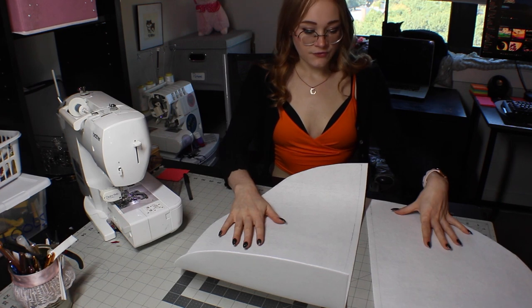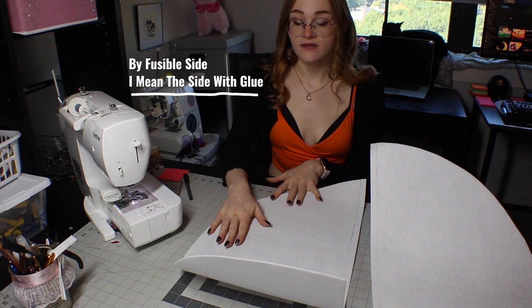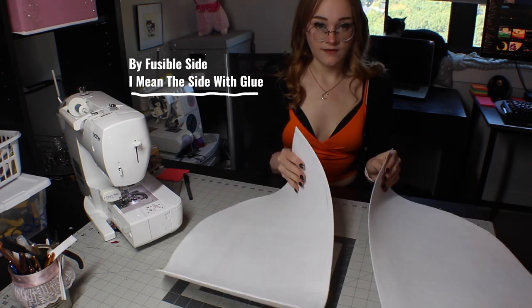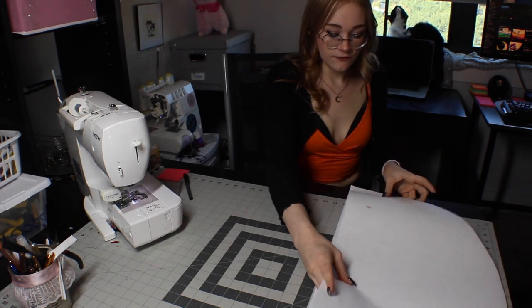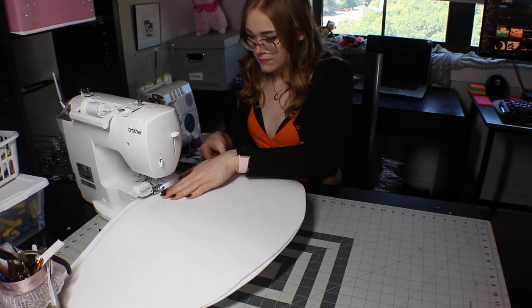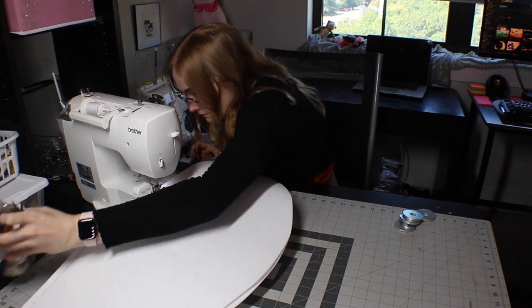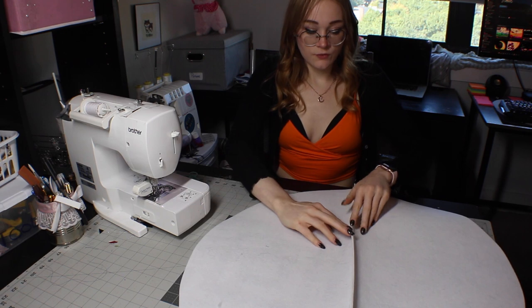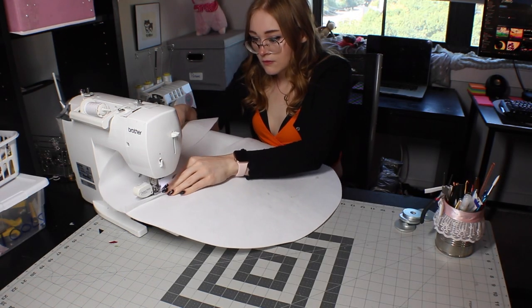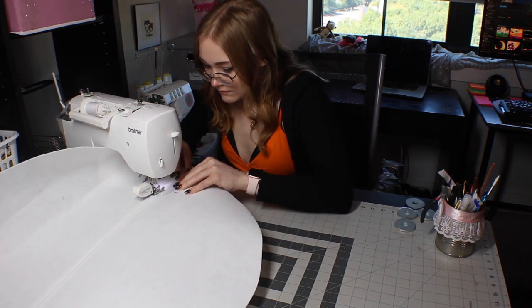Now that I have my two halves — this is fusible and I am going to be using the fusible side on the red side. Because it's fusible and because I have to combine them, I'm actually going to sew them fusible side to fusible side so that my seam allowance is up on the top. Because I don't want to press this and activate the fusible part of it, I'm going to hold it open and straight stitch on top to hold the seam flat.